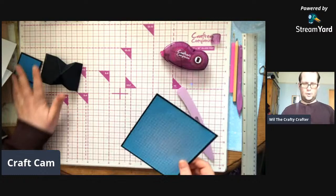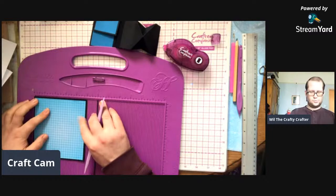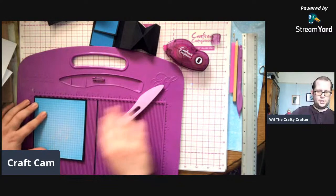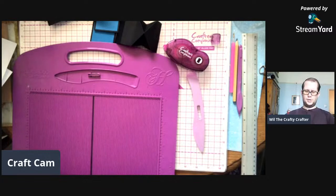Along the five-inch side, I'm changing it from what I did in the other card. That's what I want - I'm going to score it at two and three quarters inches. Fold it.